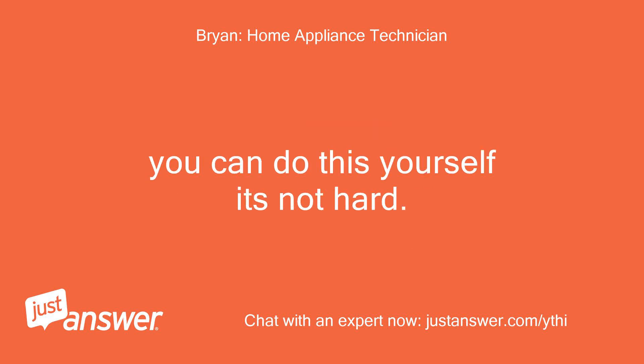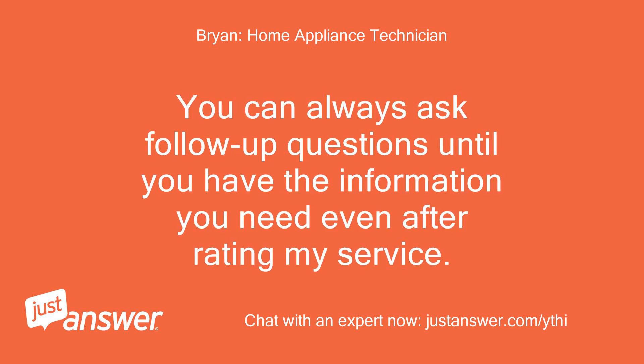You can do this yourself, it's not hard. You can always ask follow-up questions and you'll have the information you need even after rating my service.